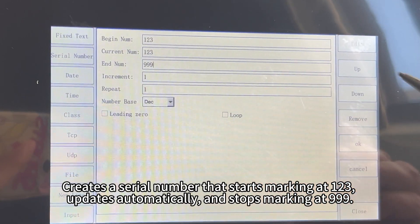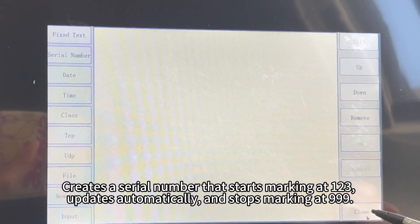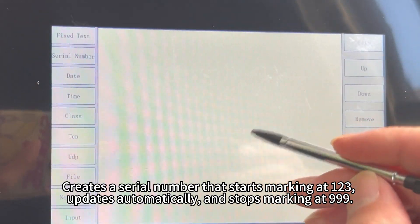This creates a serial number that starts marking at 123, updates automatically, and stops marking at 999.